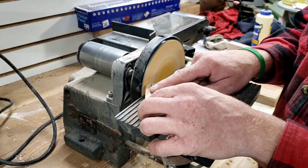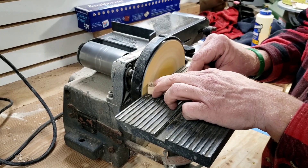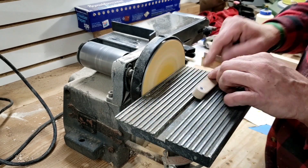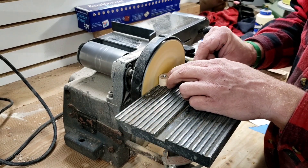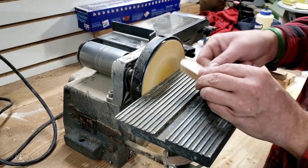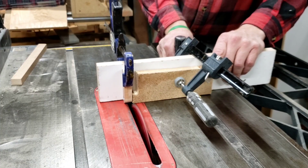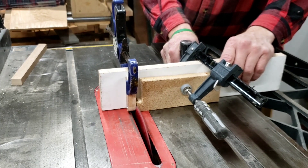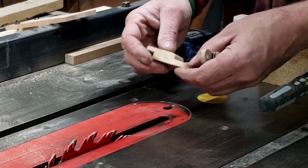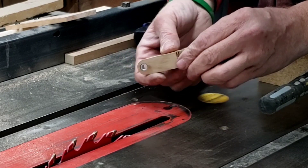This is a garage sale find that needs a bit of repair and maybe a paint job — a Craftsman 4x36 belt sander with a six inch disc, nearly identical to the modern versions today. They are a great tool to have in the shop. For those of you who don't know, I have a thing for Craftsman tools, so if you want to see me repair the bearings on the sander, click the subscribe button and the bell so you don't miss anything on Making Sawdust.